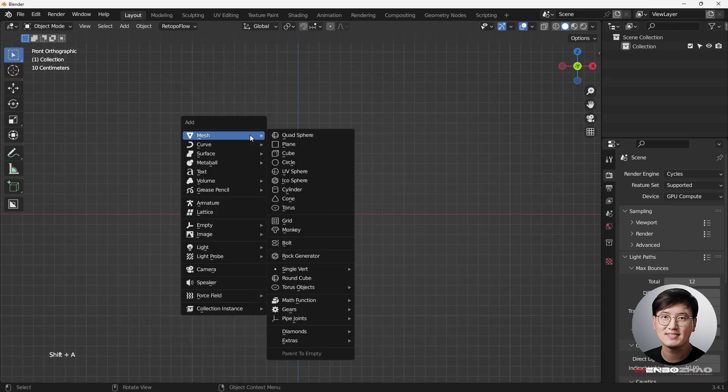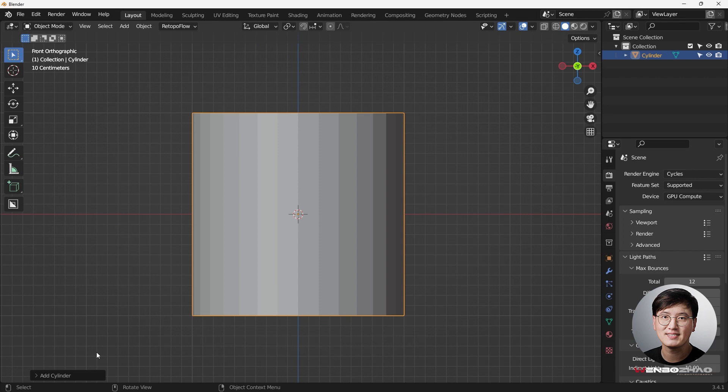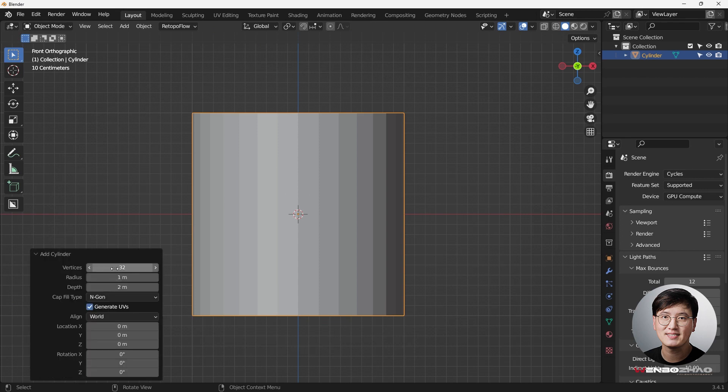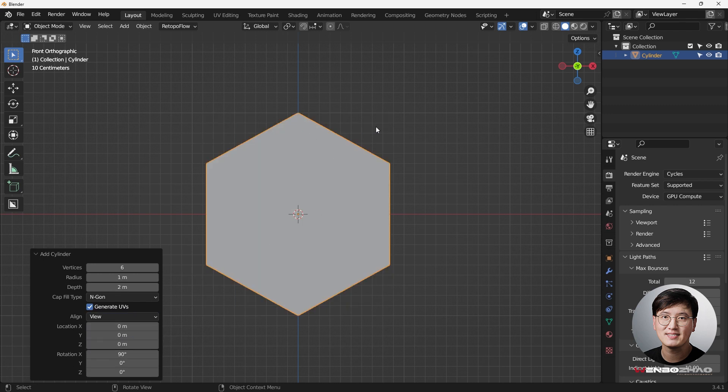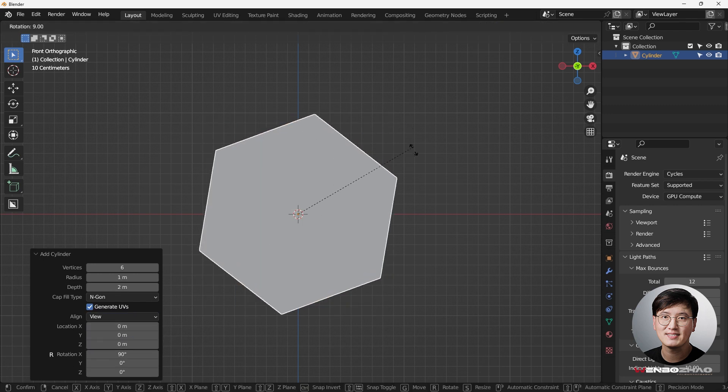Let's get started. Shift+A to add a cylinder, and this time we're going to change the number of vertices - let's do six. Making sure things are aligned to the viewport, six should be fine.